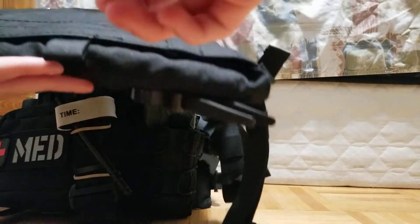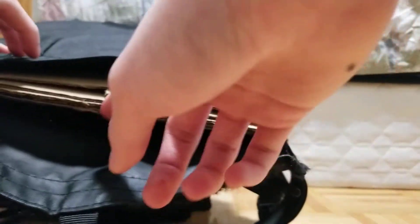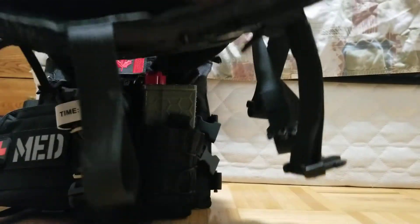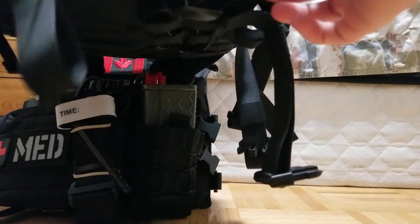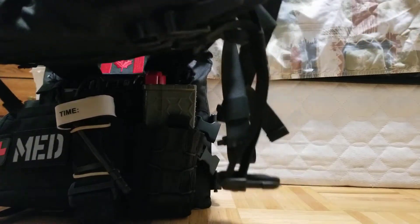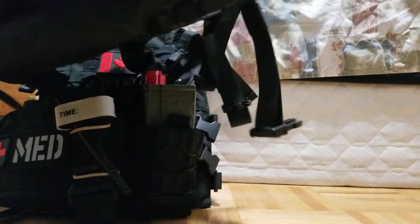I took those out and I'm currently using them in my other plate carrier, which I'll show you guys in a minute. To get your plates out, use this little pull tab — you pull on it. I cut some Amazon boxes up and used those as a dummy plate inside of the foam it came with. And to get it back in, just Velcro your two flaps back together.